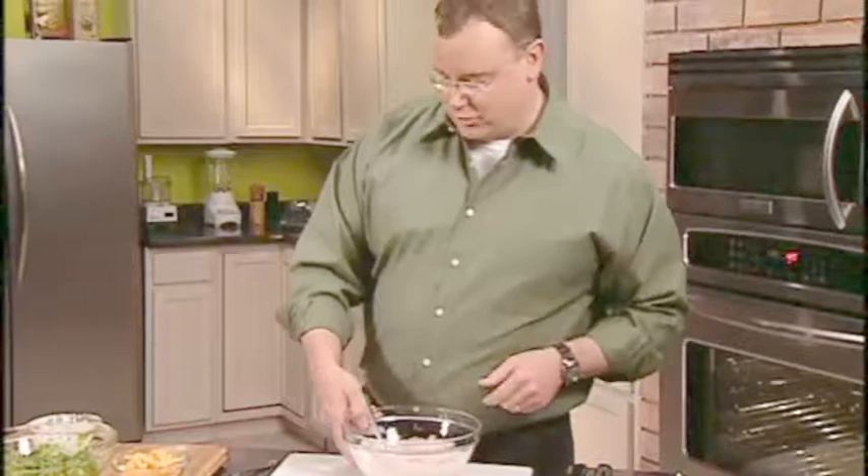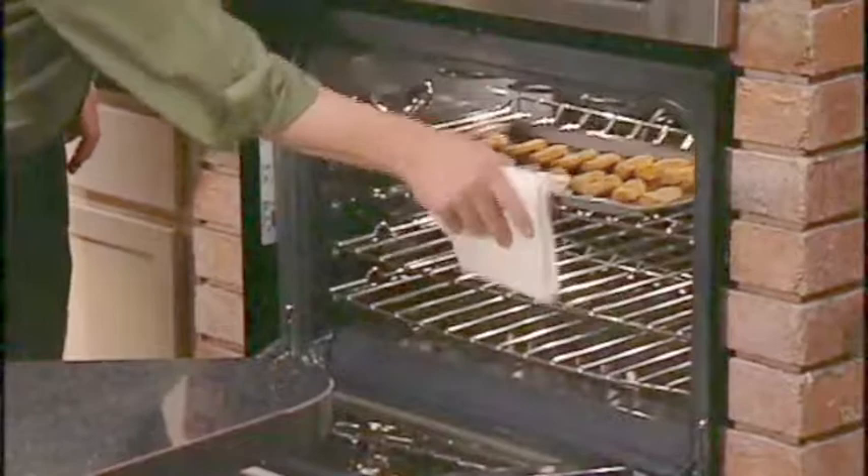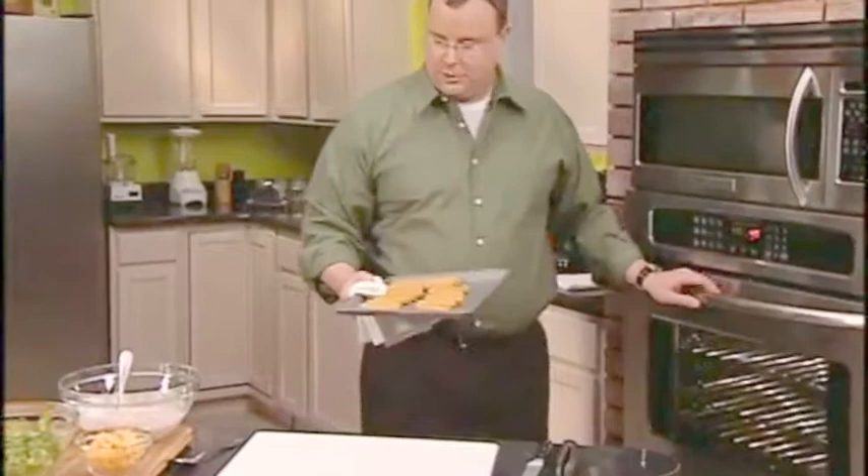Now that the dressing's finished, we'll go ahead and set this aside. We're going to check our chicken tenders in the oven. They smell done — nice and golden brown, crispy and hot. Ready to go.